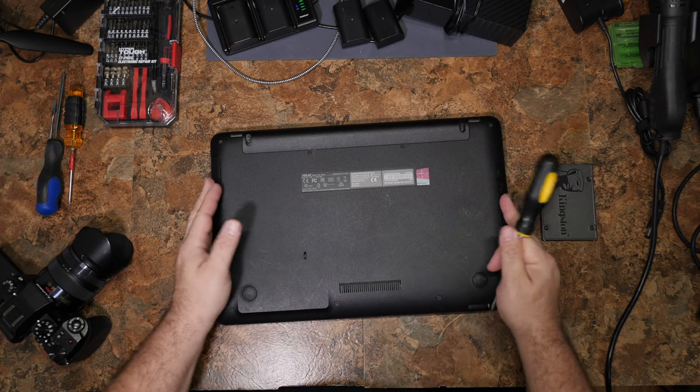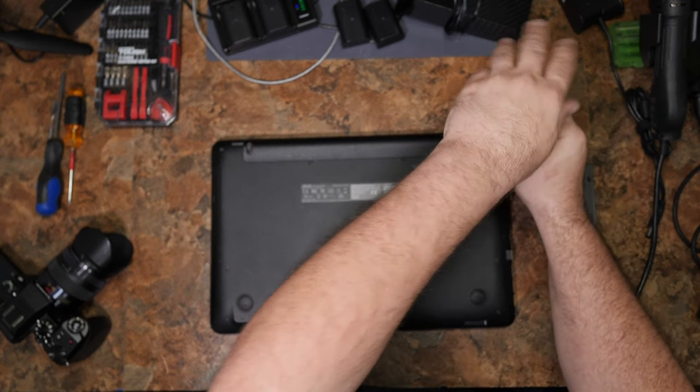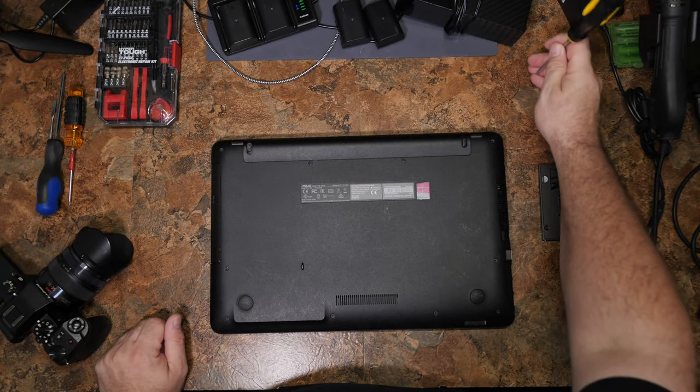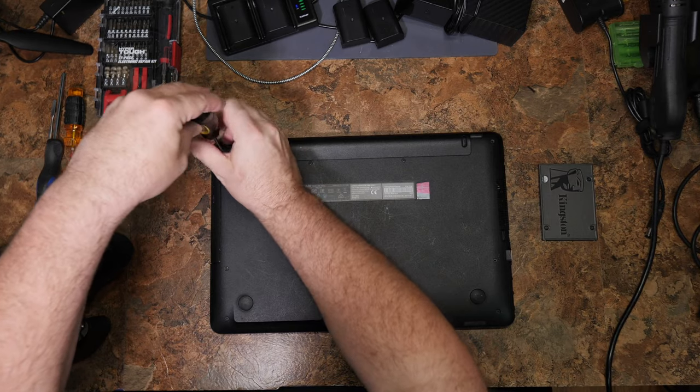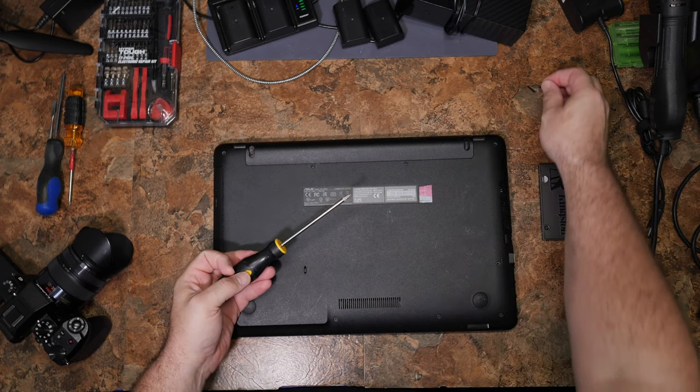As is often common procedure on my channel when we do computer repair videos, you just take all the screws out of the computer. That's the very first thing you do for all of these. Now, this one might have different length screws, so pay attention to that.